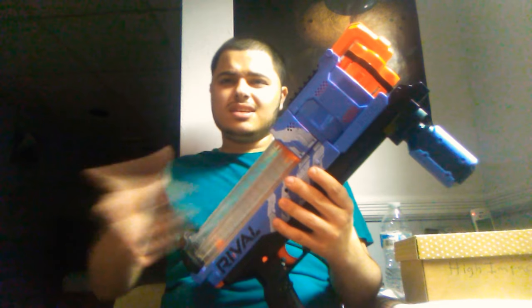How's it going guys, Toxic Nerfer here and I'm back again. Now that I got my high impact rounds, we're actually going to be doing a Nerf Rival review — this time it's the Nerf Rival Artemis XVII-3000. The 3000 basically speaks to the 30-round capacity that it holds.